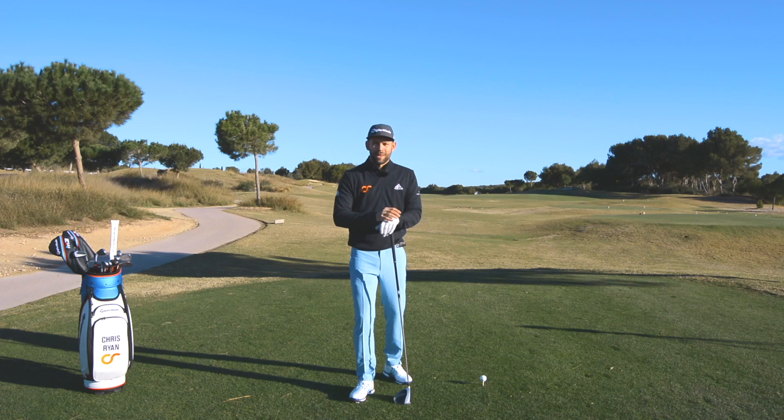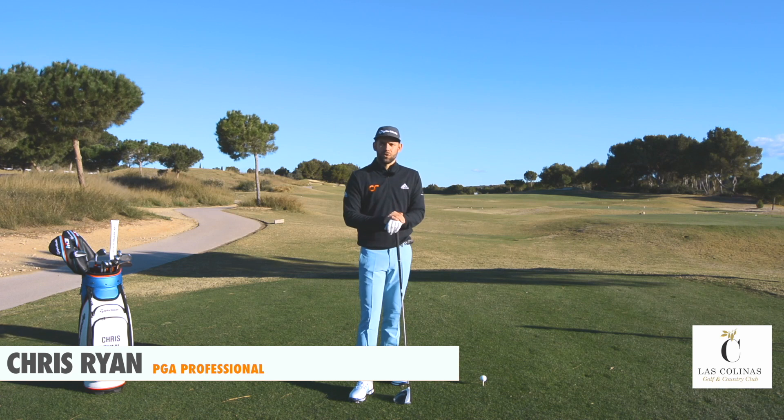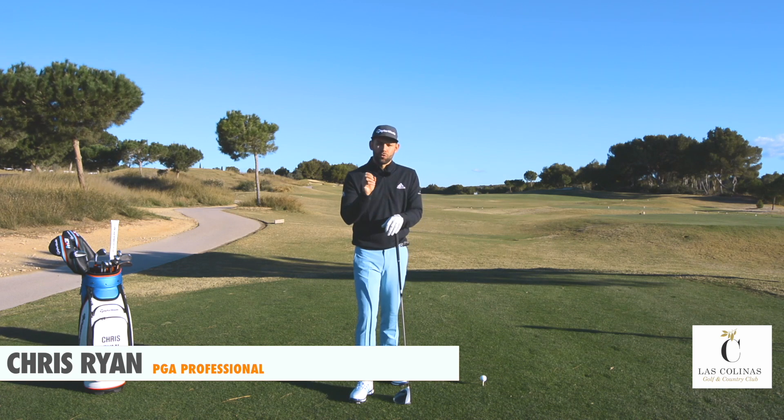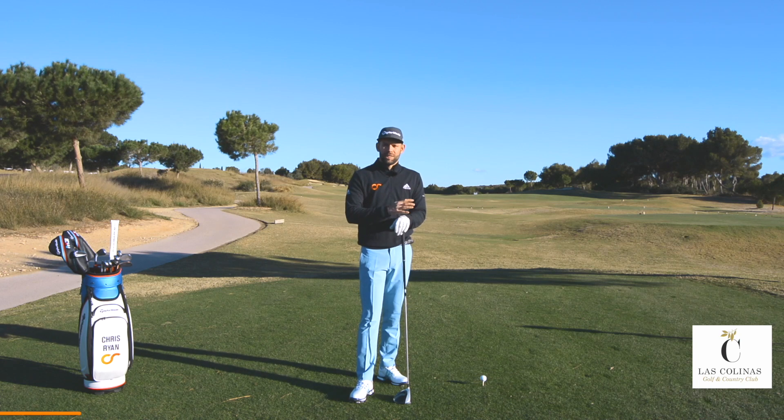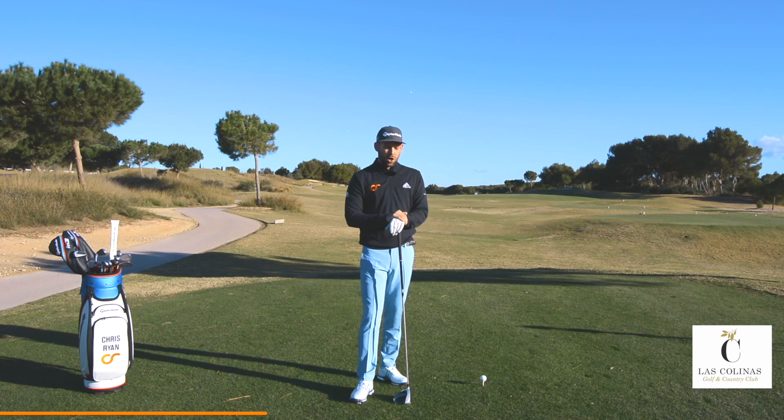Hi, my name is Chris Ryan and welcome to Las Calinas Golf Resort here in Spain. Welcome to video number two in this series on how to fix your slice for good. Hopefully you've seen video one — if not, I'd recommend watching that first as this series follows on from one another. I'll link it below and in the corner.